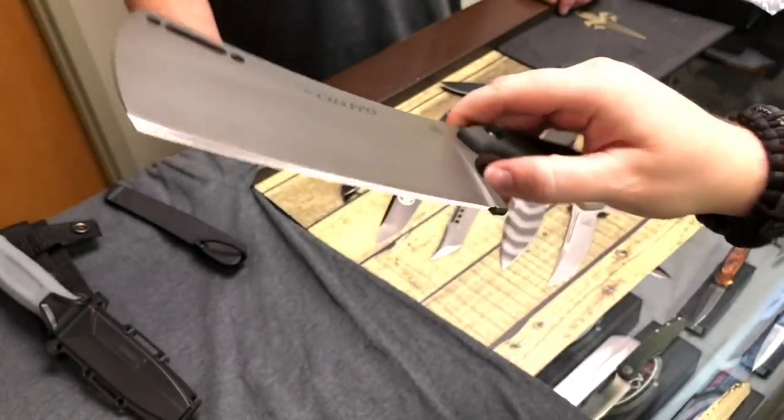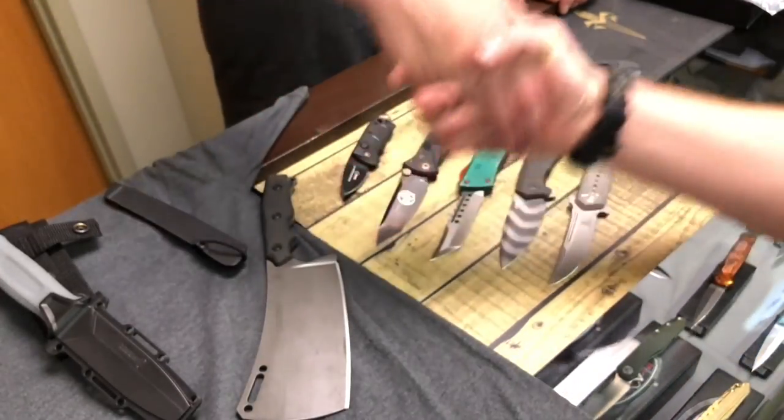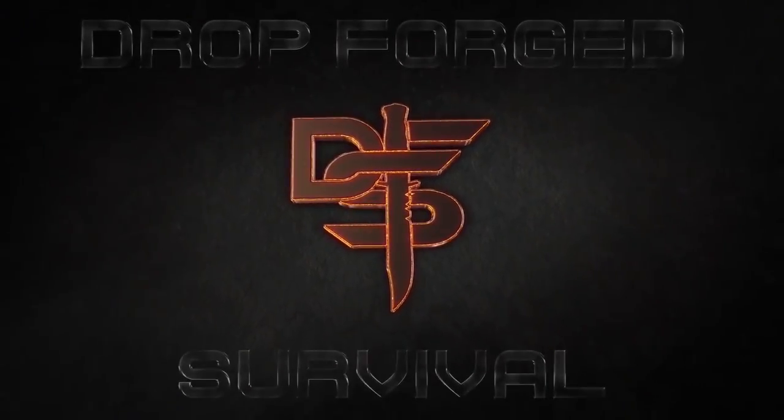So yeah guys, this is some of the new stuff we're checking out. We're probably going to pick out one or two anyway, but if there's anything specific you guys are really digging, drop down in the comments. Let me know which ones you're interested in and we'll do our best to bring these to the channel so you guys can get a deeper dive on these bad boys. Graham, I appreciate your time, brother.